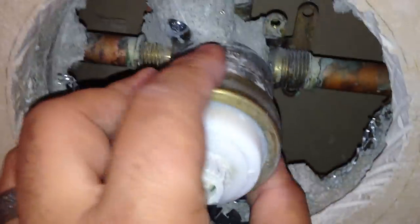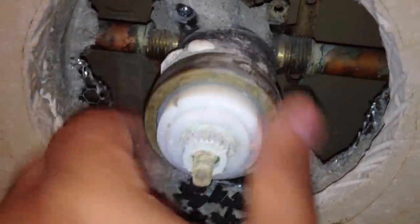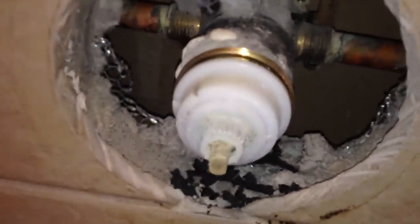It wasn't very tight at all, so the rest can be unscrewed by hand, which is nice. Carefully slip that off, and that exposes the cartridge right there.